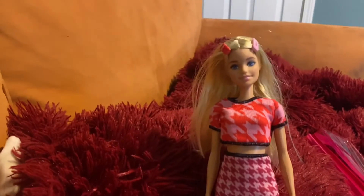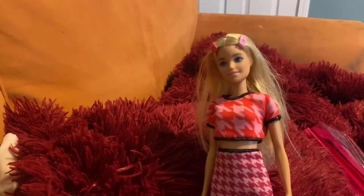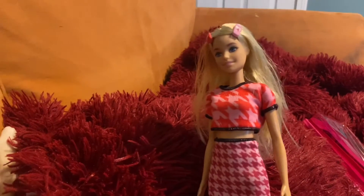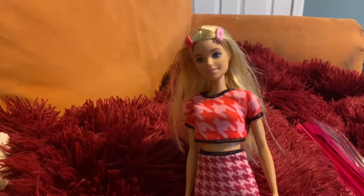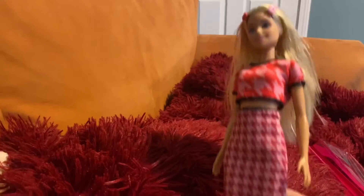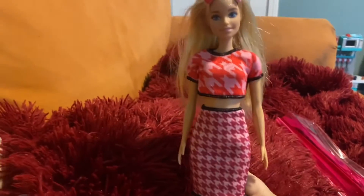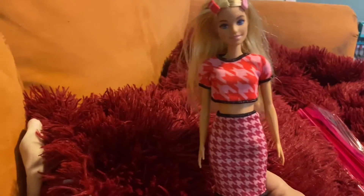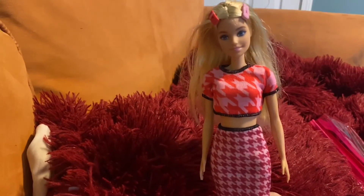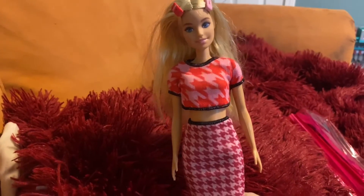The body has no articulation, which we know with these Fashionistas — but I think that's why they're so inexpensive. Kids can play with them and have their Barbie experience without paying a lot, and the lack of articulation means children can't break them as easily. You can always use the head and put it on a Made to Move Barbie, which is what most of us do — we get Made to Move bodies and switch the heads out.